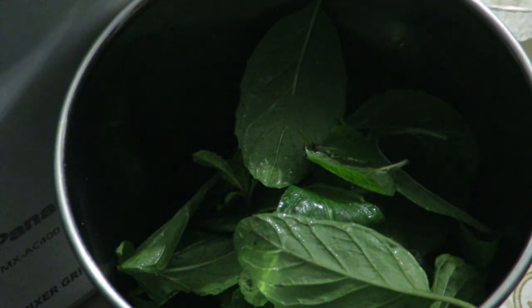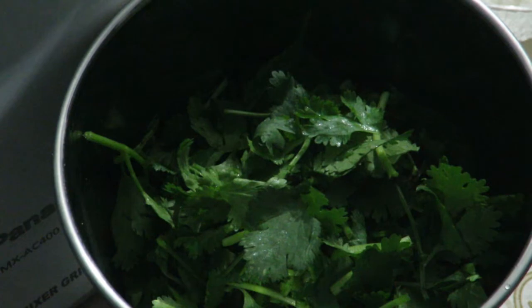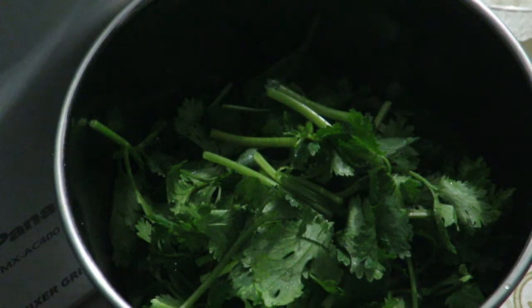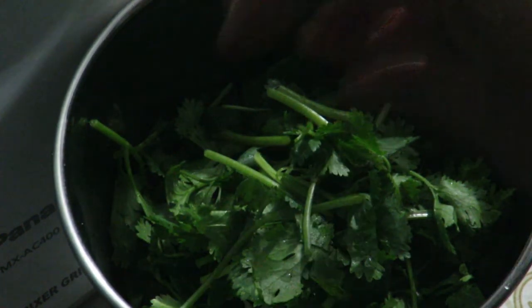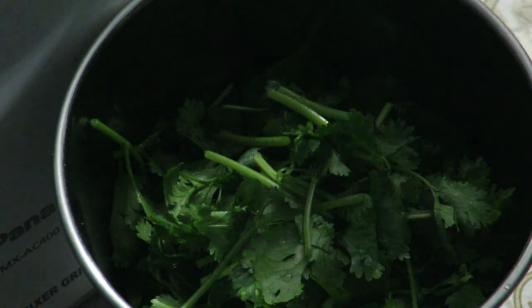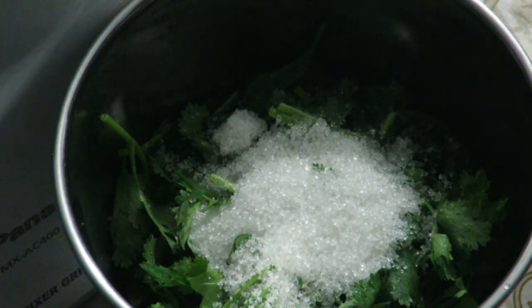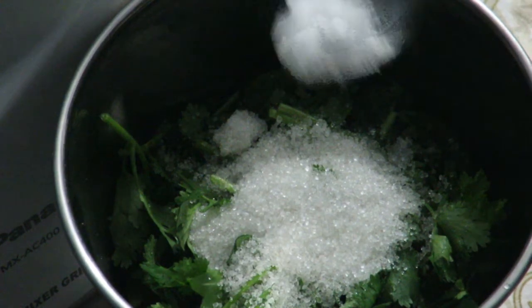Added pudeenah pata (mint leaves). Added dhunAH pata (coriander leaves). Added chili and chamelech.